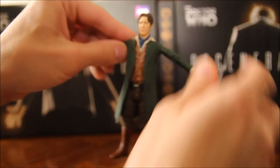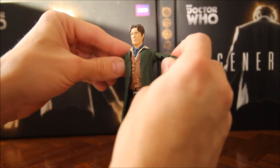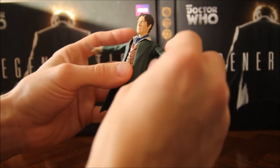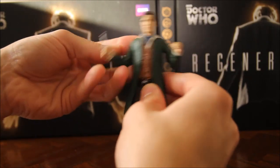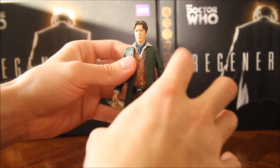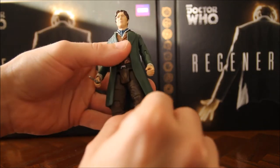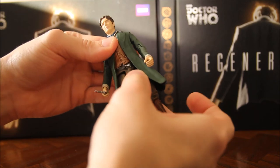Articulation-wise, the arms go out to the side. He's got the bicep swivels which I always hate because I think it breaks up the sculpt, but there's not really any other way you can put the articulation swivel in unless they put it closer to the shoulder. He's also got bends at the elbows, his wrists swivel, his head swivels all the way round. Legs go up, down, to the side. They've got the thigh cuts, which I feel kind of the same way about as the bicep cuts. There's also a cut at the top of the boot which I find handy. He swivels at the waist too.